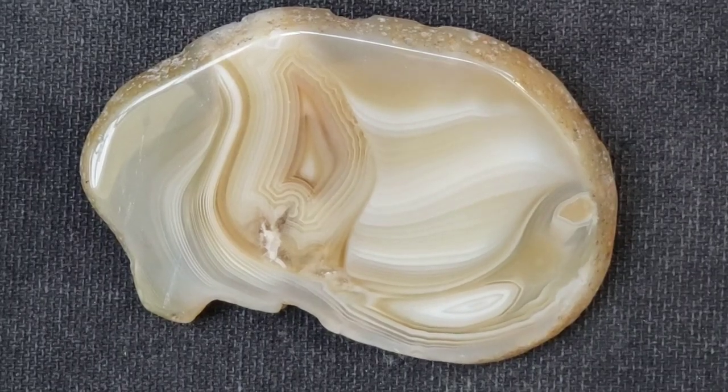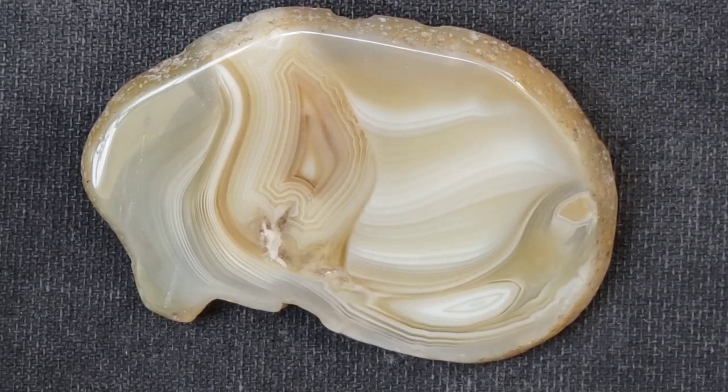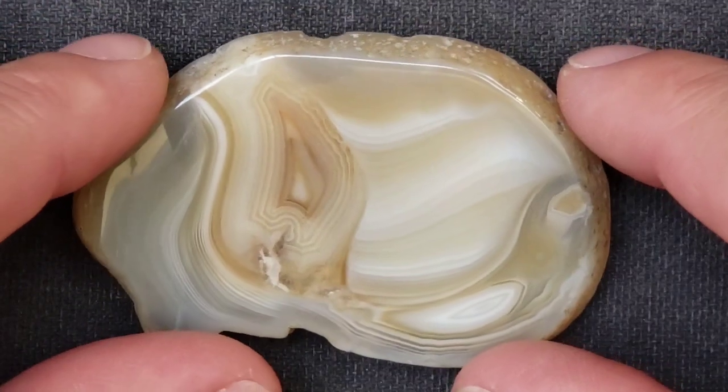This is a pretty cool agate that I picked up when I was mountain climbing last night. I sliced it off the mountain and then spent all morning polishing it just so it would be ready for you guys.